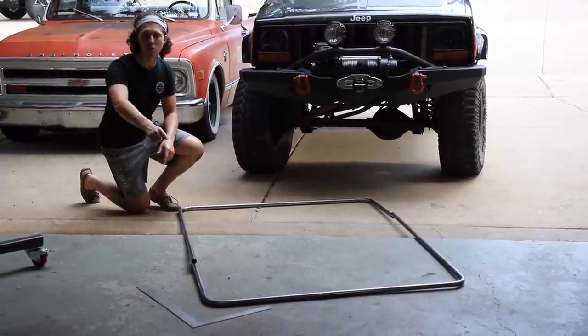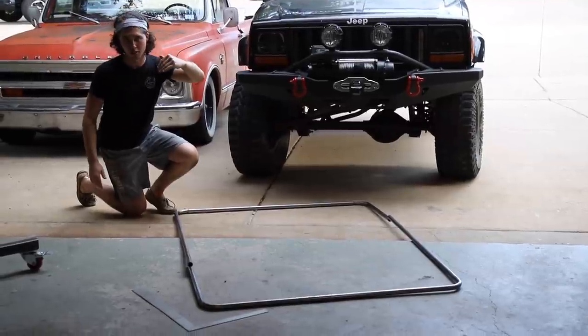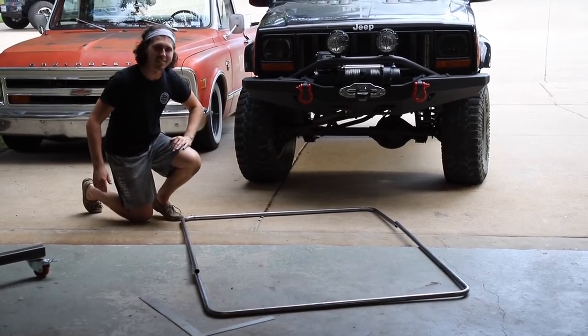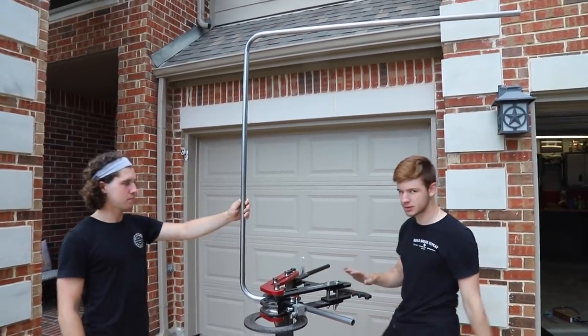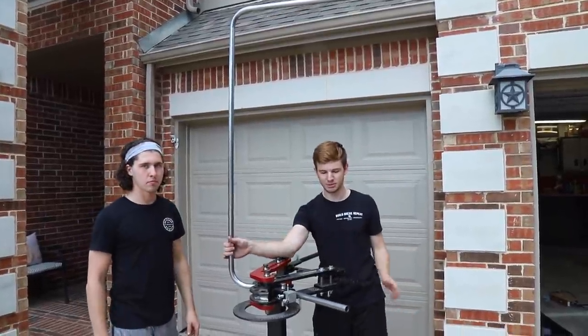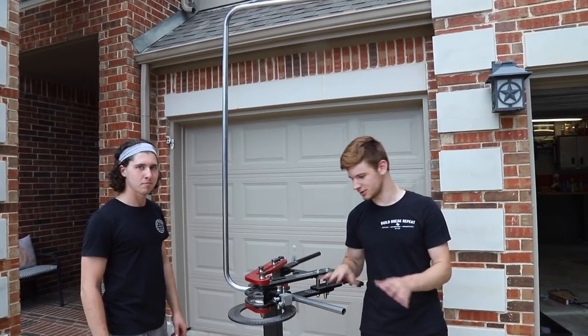Now we're going to hold up our front bar and do our little down-bend that's going to go right over the windshield. We're thinking about a 30-degree angle but we don't know yet — let's try it out. The good thing is this stuff is pretty thin so we can bend it back by hand if we don't like the angle. We're just going to mock it up and figure things out.